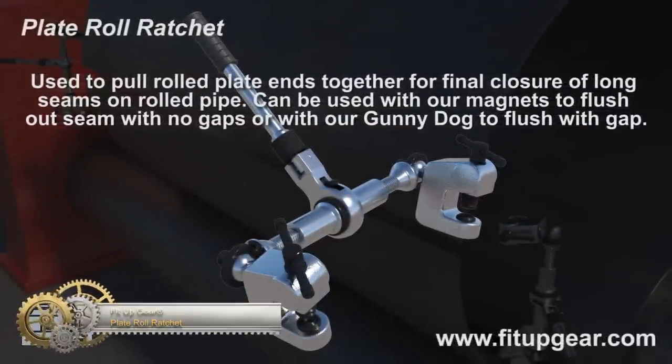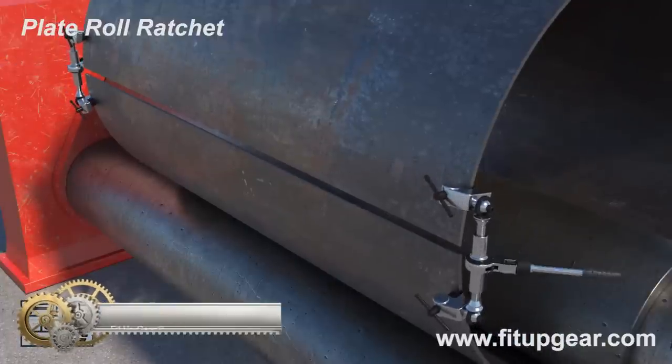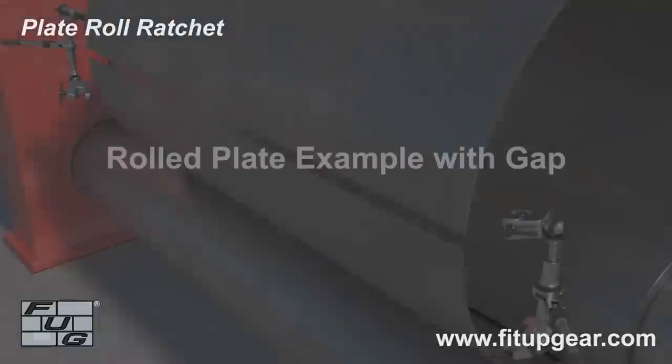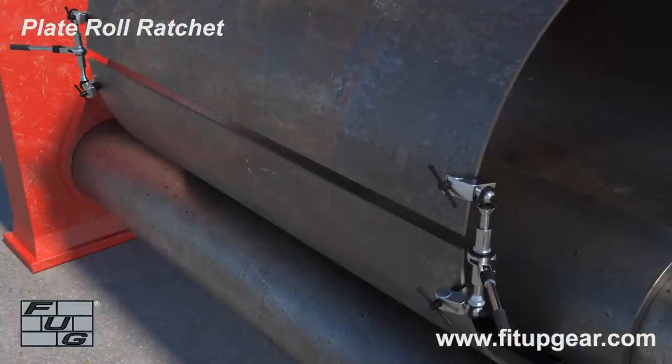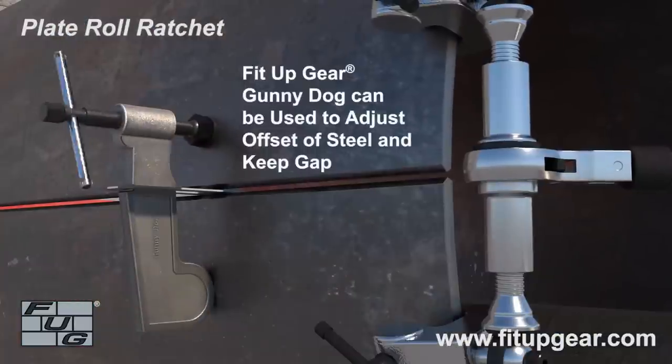Gear Plate Roll Ratchet. It is used to pull roll plate ends together for the final closure of long seams on rolled pipe. It can be used with magnets to flush out seams with no gaps, or with a gunny dog to flush with gaps.